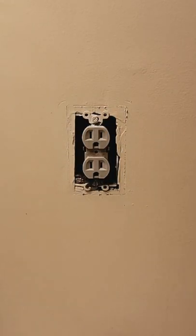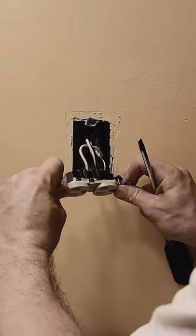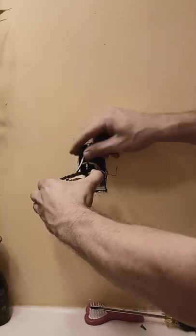Remove the screw in the center, then you can score around the paint on the plate. Then, using a flat or Phillips head screwdriver, remove the two screws that secure the receptacle to the wall box.